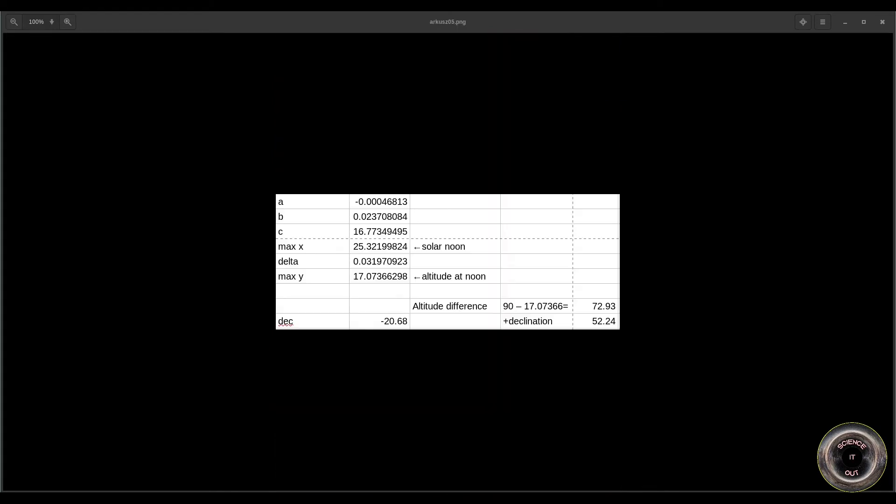So on to the calculations. Starting with latitude: we take the altitude of the sun at noon, which is 17 degrees, and subtract that from 90, which gives about 72.93 degrees — that's how far we are from the place where the sun was in the zenith. Adding that to the declination gives us 52.24 degrees northern latitude. It's possible that latitudes on both hemispheres give the same altitude, but you can figure out which side you're on by knowing whether at noon the sun was south of you or north of you.